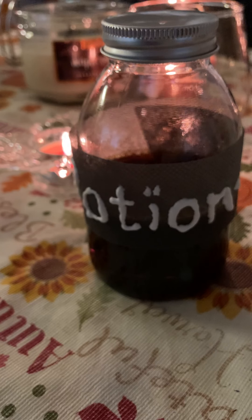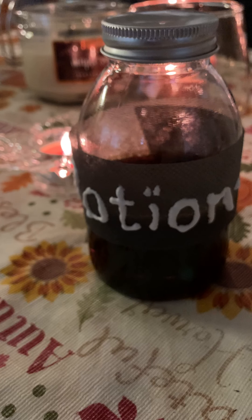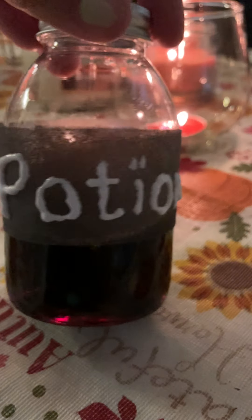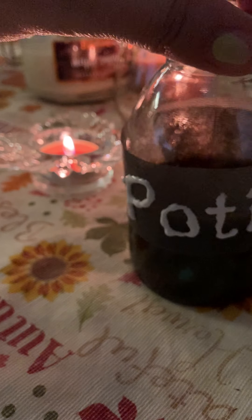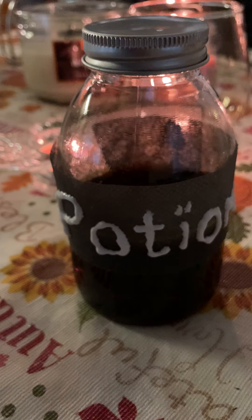What a good idea — if you have something like a little ghost, or you can make a ghost and just put it on top. It's cute. And we'll go on to the next craft.